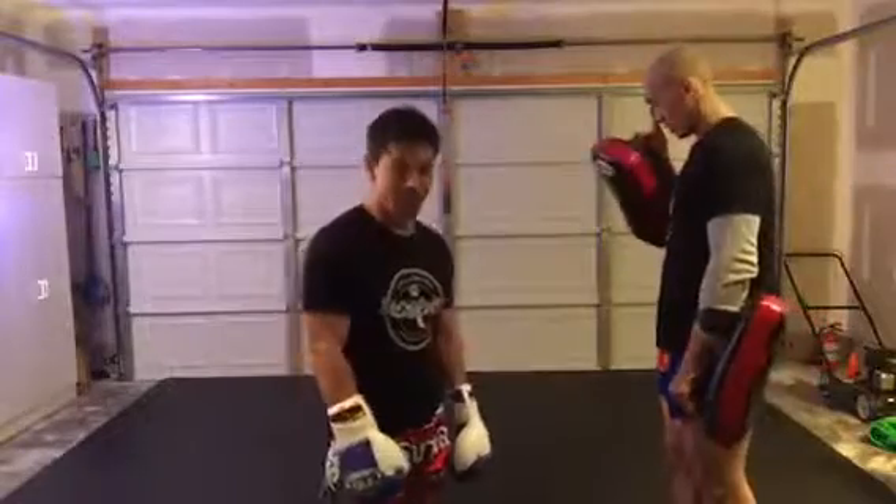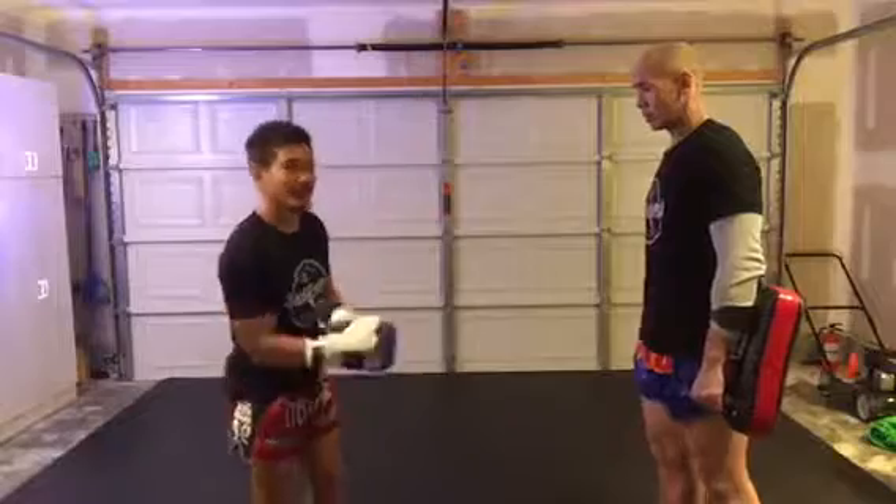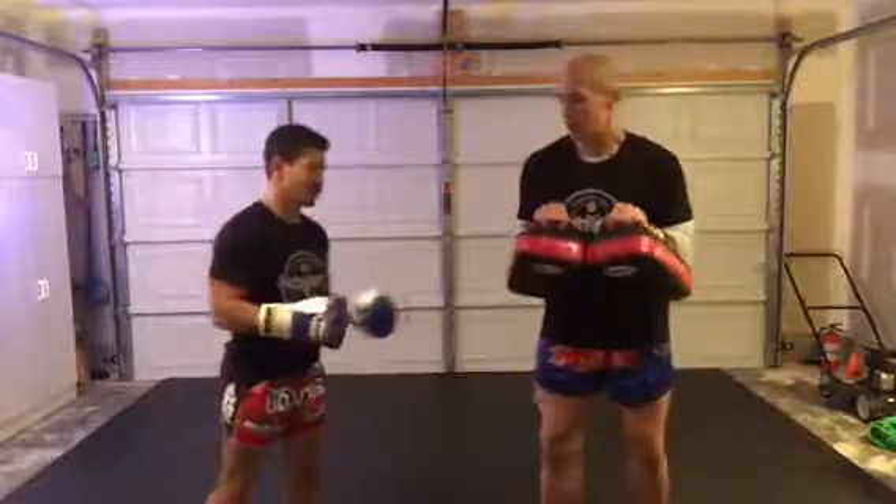Alright guys, I'm going to show you some basic kicks, some movement, some hips, some feet, shoulders, neck, a little bit of hip. Alright, I'm going to do it with the right kick. So check this out.